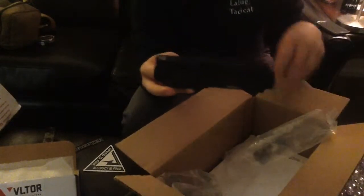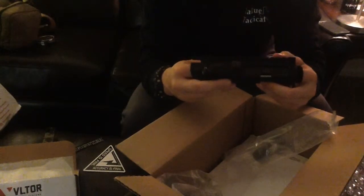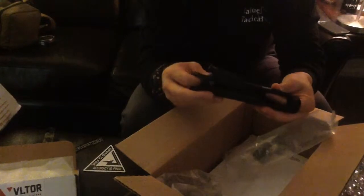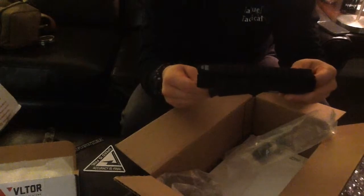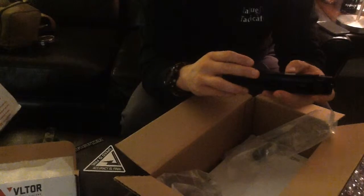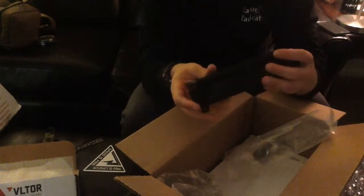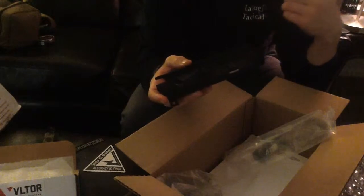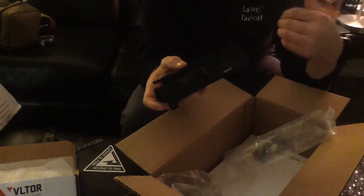I had a tough time looking at different uppers. BCM had some really good products out and I was really contemplating getting one of their blemished uppers. One, they're at a real good price point, and the blemishes they have are very minuscule — all cosmetic, usually just a little scratch or scrape here and there. It was really appealing to me, especially for the build I'm going for. I'm going for an SPR, but an SPR that I want to build — not what everybody on YouTube or at the range is doing. When I build stuff, I build it for myself.